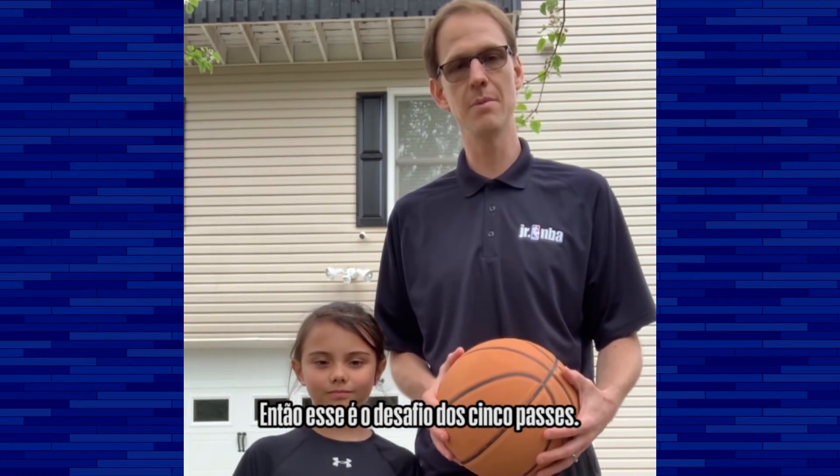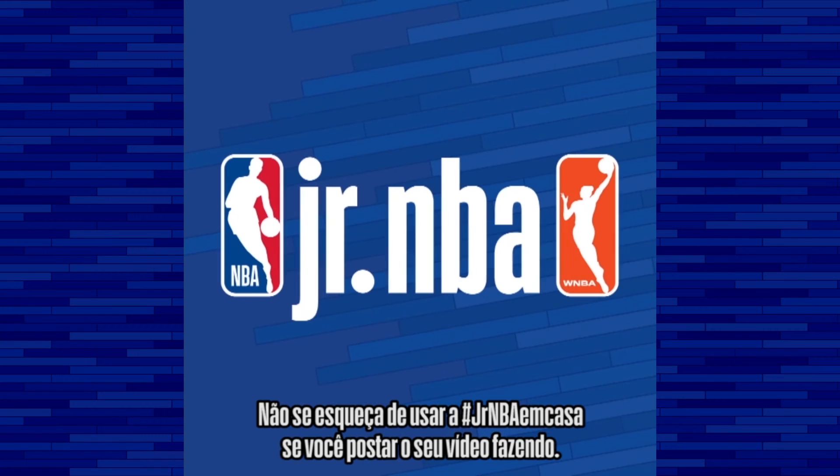And that's the five pass challenge. Remember, if you post a video, use the hashtag Junior NBA at home.